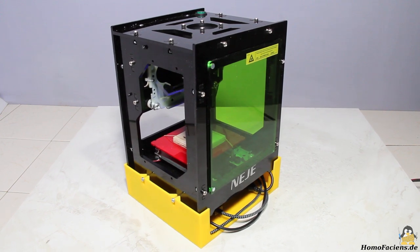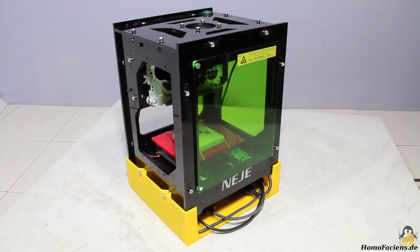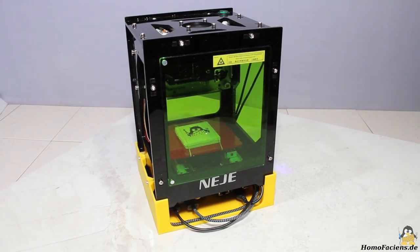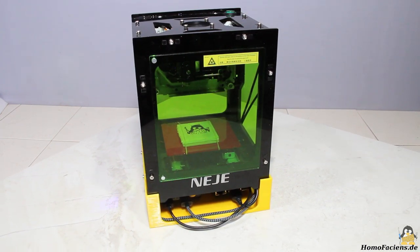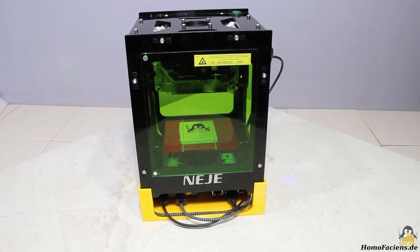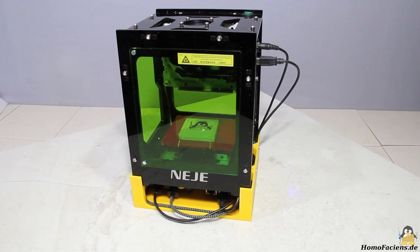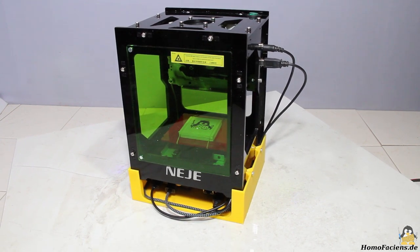With a 3000mW laser, graphics can be burned on the surface of different materials. Here I am engraving my modified hooks on a piece of plywood. Raspberry Pi and power bank are housed in the 3D printed socket. With a 10000mAh power bank, the engraver can be operated for about 2 hours.